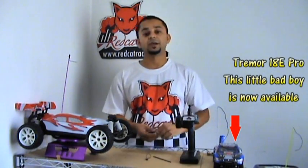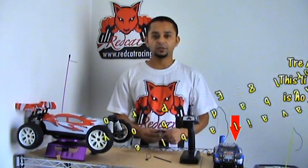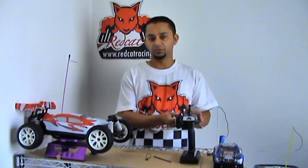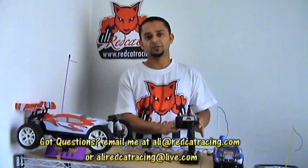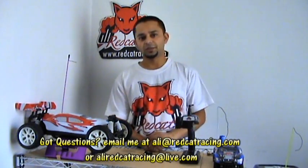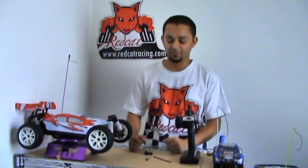When you get the Red Cat Racing RC vehicle with this radio, you do not have to bind the receiver to the radio — it's already done for you. All you need to do is add the batteries to the radio. If you have a nitro car, start the engine, break it in and have fun. If you have an electric car, just add the batteries, connect them, and start dashing.